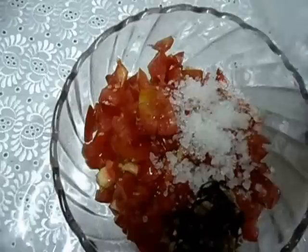Now we are going to mix tomato, tamarind and crystal salt. Mix well. Now marinate these for an hour.